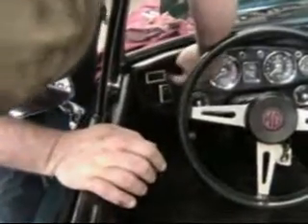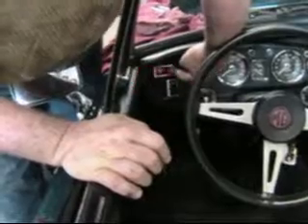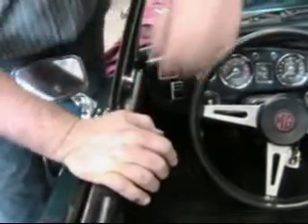Hi, I'm John Twist of University Motors, and I want to show you how the brake warning light works. Let's take a look on the dash — this is a 1974 MGB — and if we press the brake warning light, you can see it come on. Now what is this, why is it here, and what does it do?